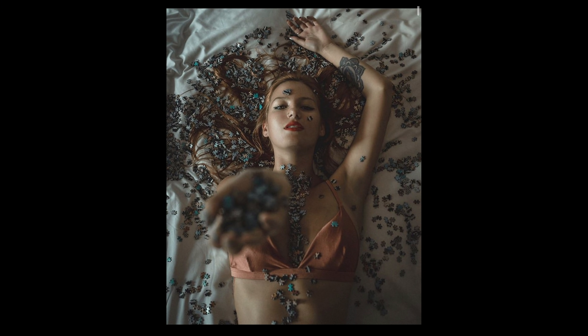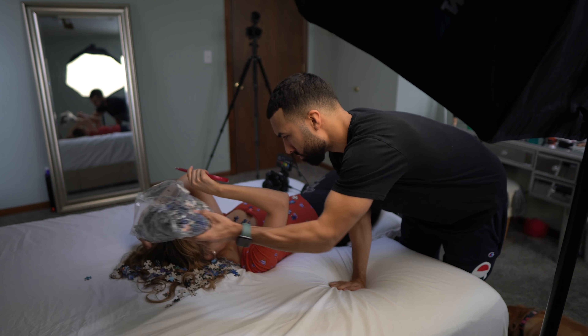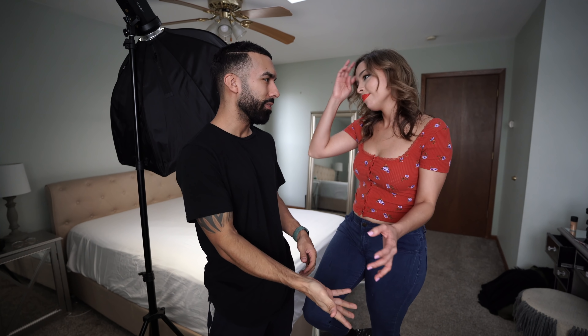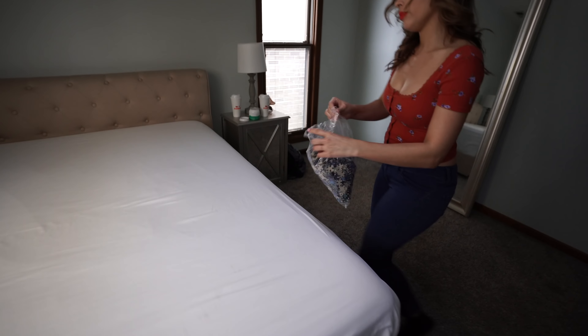Hey guys, welcome back to the channel. Today we are going to try to do a shoot based on a photo that Manny saw on Instagram and was inspired by. It's probably not gonna come out good because the girl in the photo is long and skinny. I'm really 6'5 and she's like 5'8, but it's all perspective.